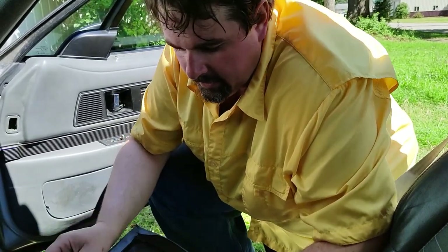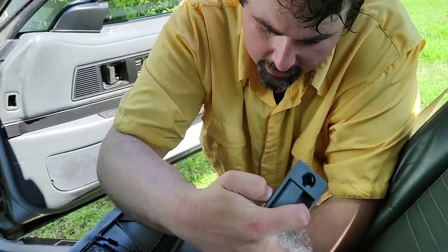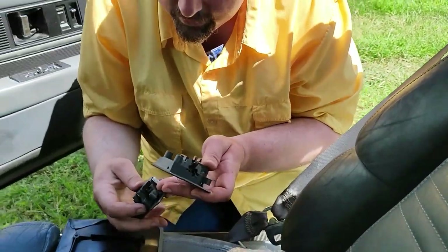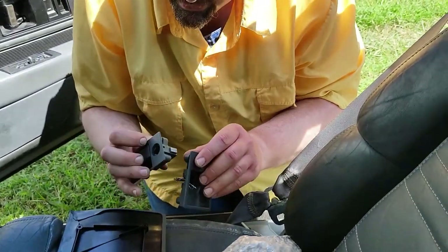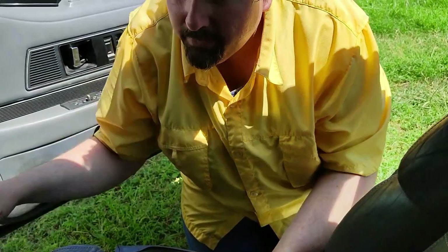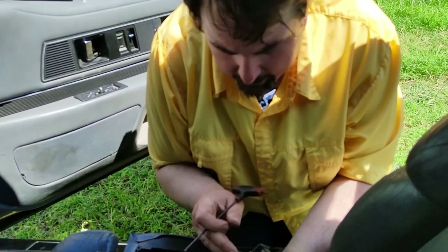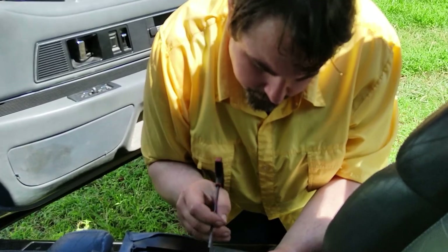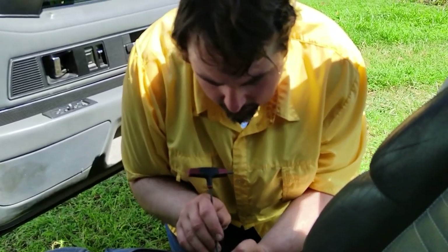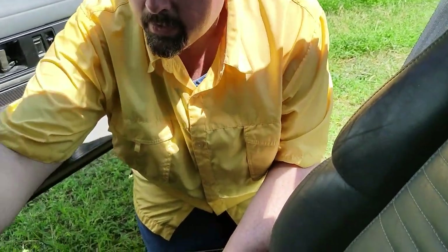And then in theory it should just fall out. There we go. Now I've got to figure out how to do the lock cylinder. It's going to hold it up. I may need the key — I think it said that. Hang on, I've got to turn it off for a minute. Key's on there, one of those.